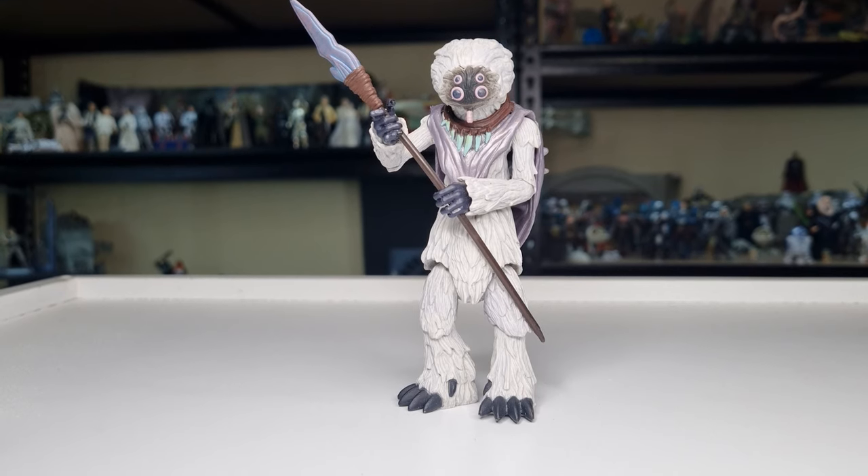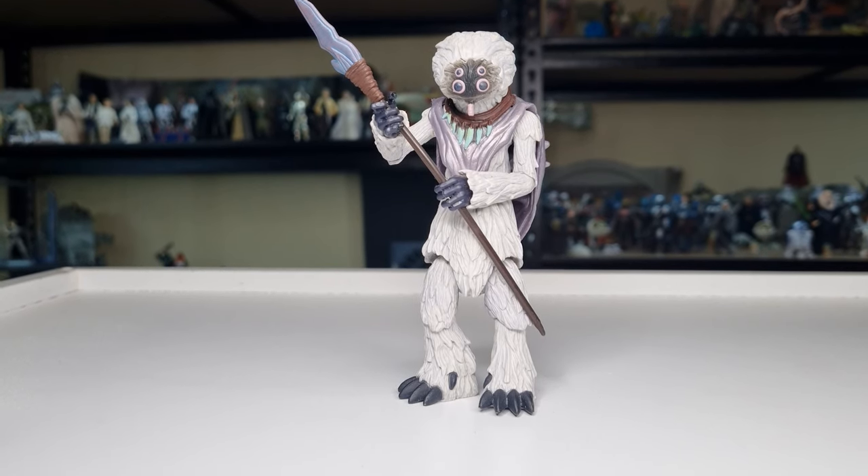Hey Star Wars fans, welcome back to another Clone Wars Thursday throwback. We're looking at Thyssen on this Thursday throwback. I can't even remember the name of his species — Talz, T-A-L-Z, natives to Auto Plutonia.